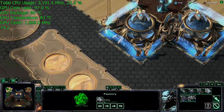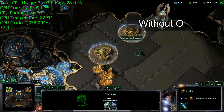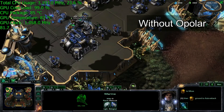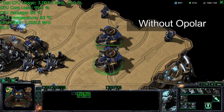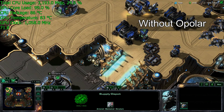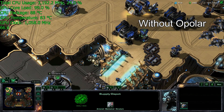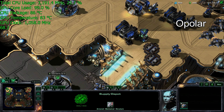This is StarCraft II. As you can see, GPU temperature is 83 degrees Celsius — maxed out. My CPU temperature is about 85 degrees Celsius. My GPU clock speed has already been reduced by about 130 megahertz because the GPU has reached its thermal throttling limit and has to pull back speed to stay cooler.